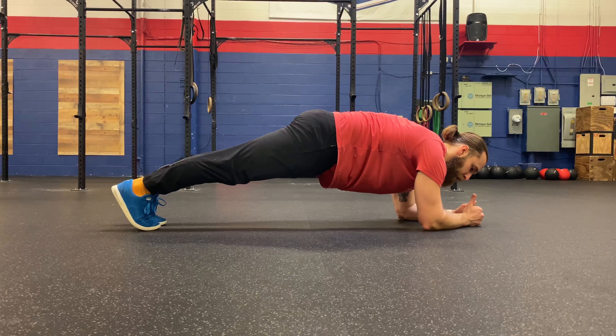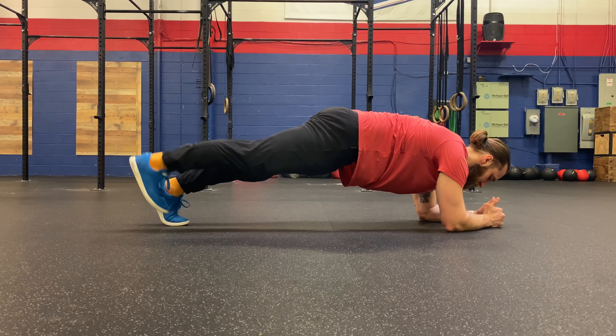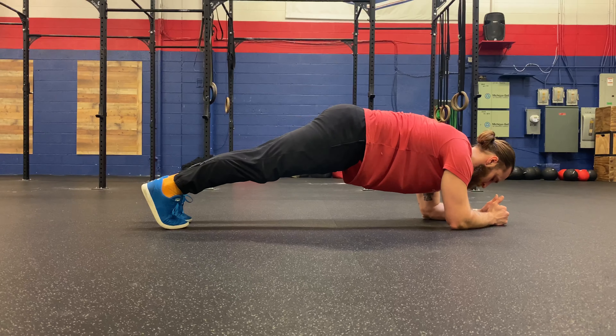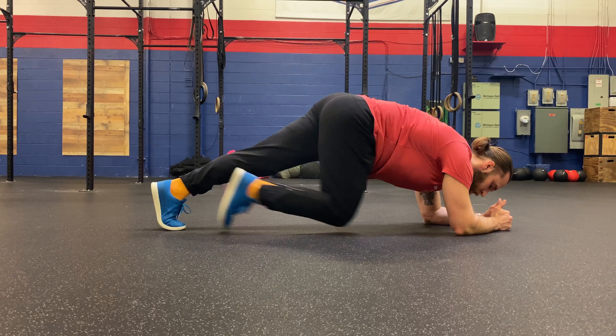From here, I'm gonna think about keeping my leg nice and straight, squeezing my butt cheek and my hamstring to lift my foot just off the ground, keeping my hips nice and square, and then back down. Keep it belly squeezed, leg nice and straight to use the hips to lift that off for a plank toe tap.